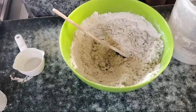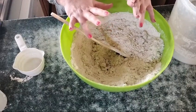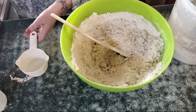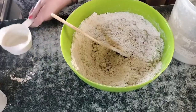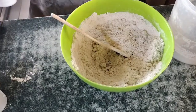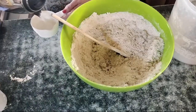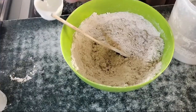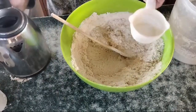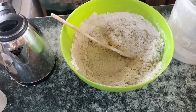Now for the water — the single quantity is two thirds of a cup of warm water. Multiplying by four, we need eight thirds of a cup, which gives us two cups and two thirds of warm water. The water must be warm. I'll add the first two cups in and check how the dough is looking, and if it needs the last third, I'll add it in.